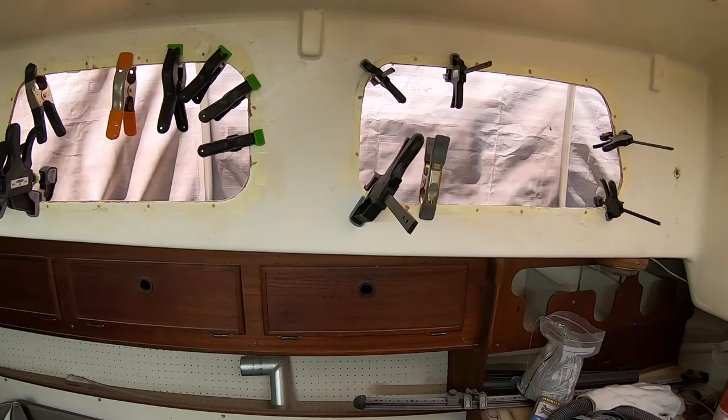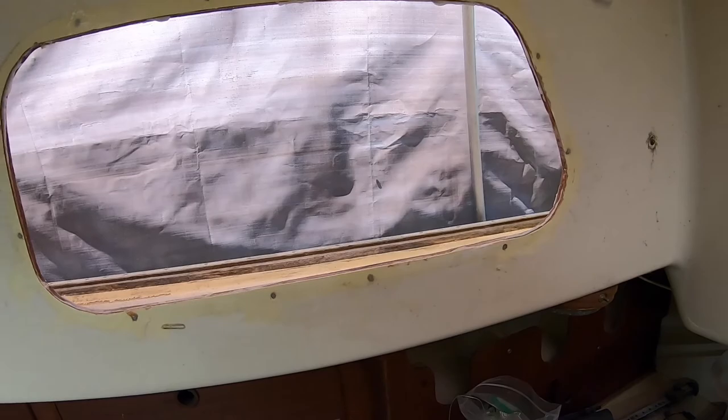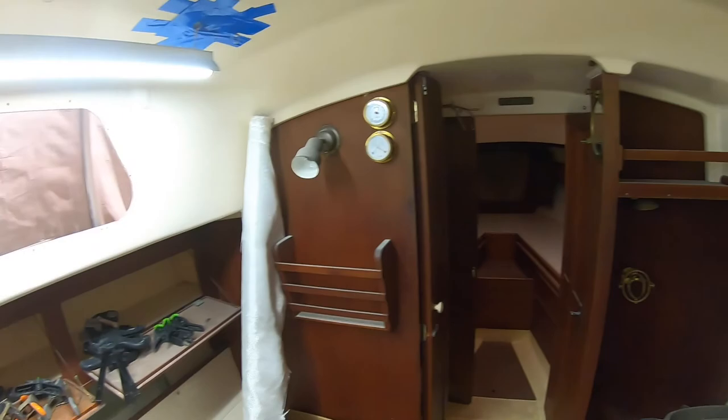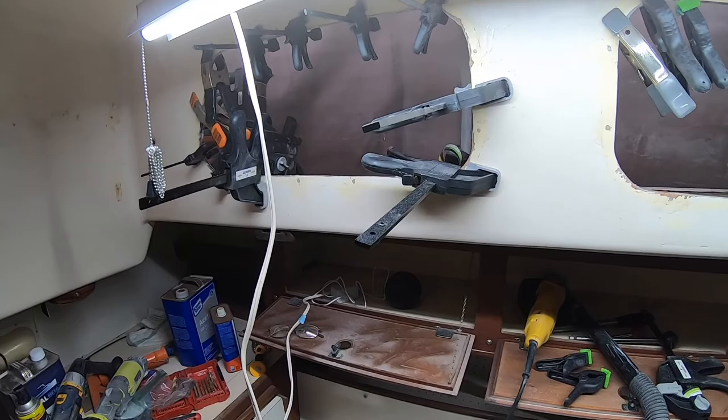Left off last episode with these clamps, so I'm gonna pull them off and see how she did. Looks good - gotta be cleaned up obviously, scraped and sanded a little, paint, and I think it'll be just fine. Now I gotta do this side. Public service announcement for folks like me who aren't always the brightest: these are sharp the first time you hit them, and they're sharp the second time you hit them. After that you'll learn to cover them up with something.